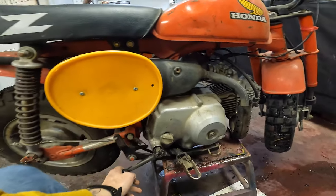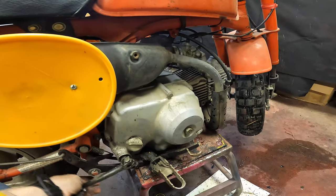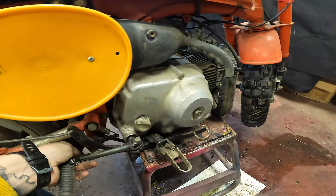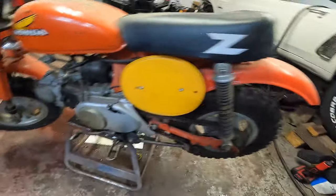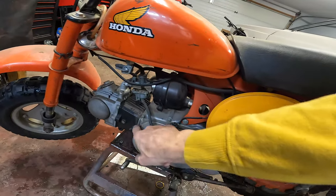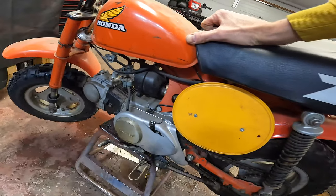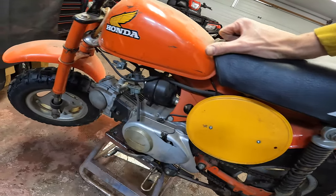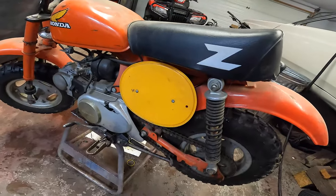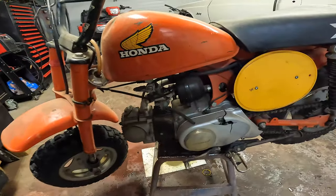It makes an interesting noise when you kick it over — kind of a metallic-y sound in there, like something maybe loose that shouldn't be. This side cover is all smashed, and it's got a new gasket on it. I'm wondering if they had this apart and didn't really put it back together properly — maybe it's not too bad in there, maybe it's just something I can fix.